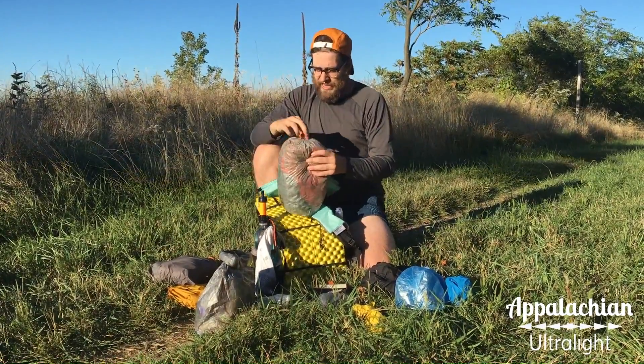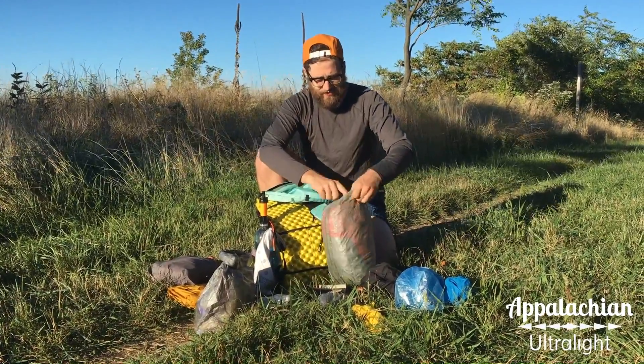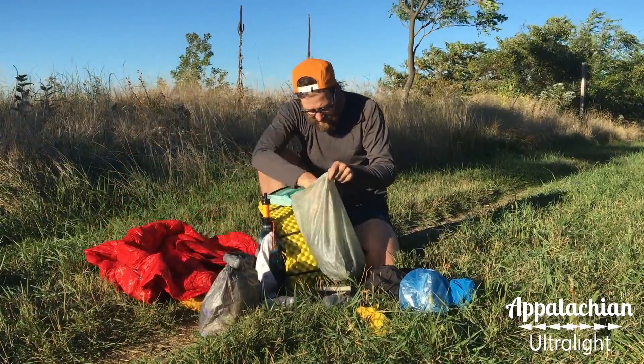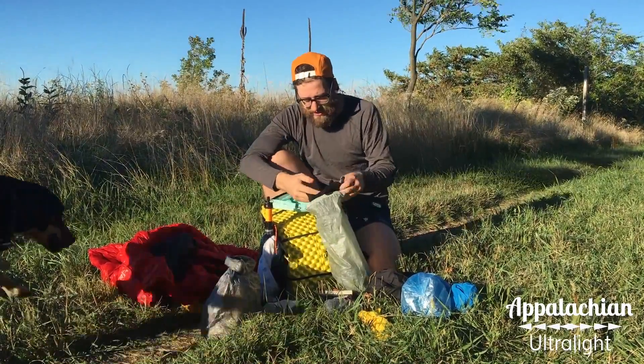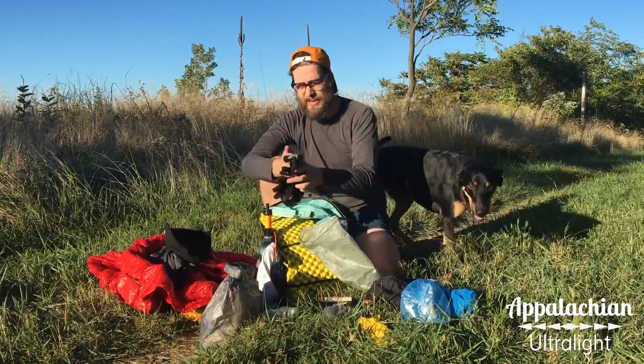Below that I have my clothing bag, which really is just a down jacket and a pair of sleeping socks. This is my down jacket. And yes, I also have my base layer bottoms, my fleece hat, fleece gloves, and sleeping socks.